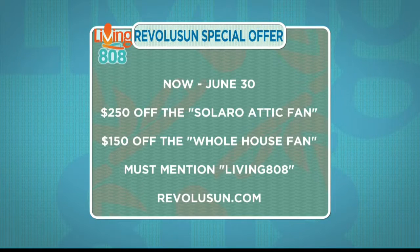The whole house fan is quiet and a great alternative to an air conditioning unit. Both will help keep you cool and help you stay energy efficient. If you missed our fan segments, you can watch online at khon2.com. Revolution also offers free smart home seminars at their innovation center right on Ward Avenue — you can register at Revolution.com.